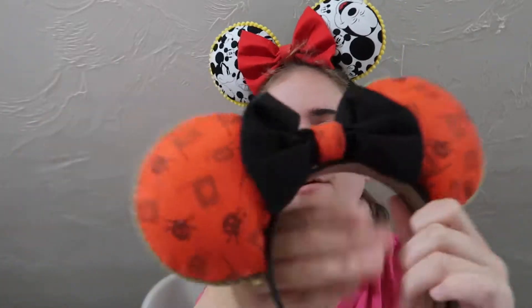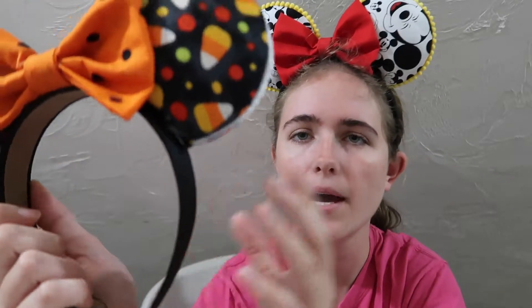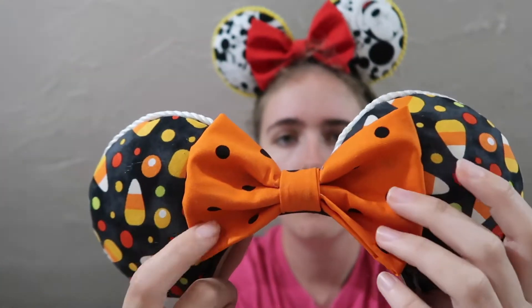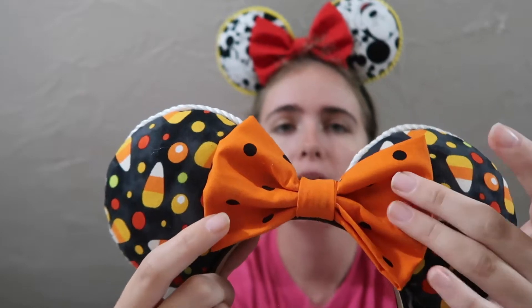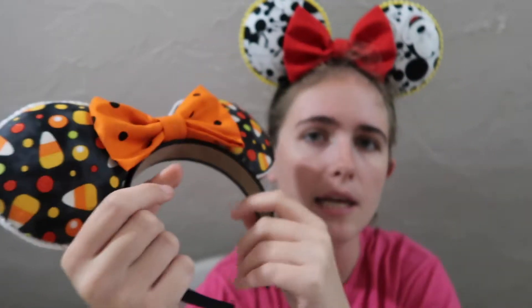And then we have pirate themed ears. Those are all the ears I made for a while, and then I took a little break. When I decided to come back for Halloween this year, I made Halloween themed ears on a black headband — a very cool black and orange polka dot bow with a candy corn design. I really liked the way these ones turned out.